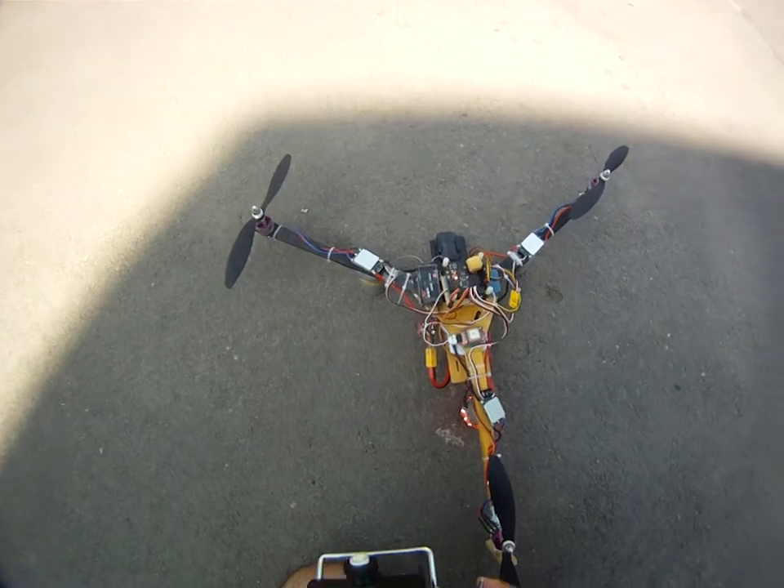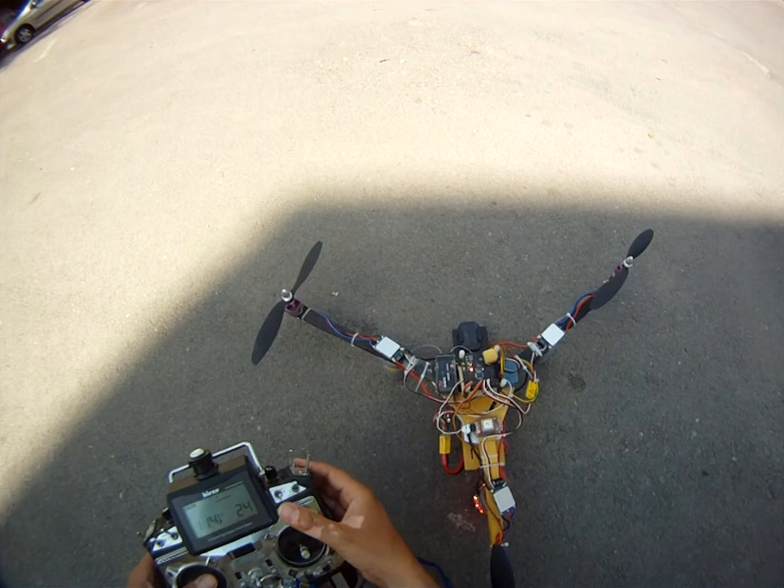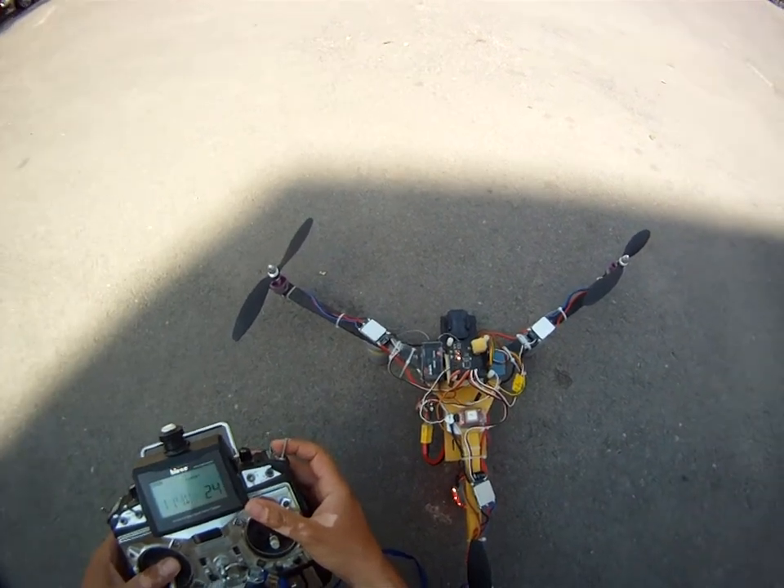Now, when I pull this button, the GPS position hold will activate.